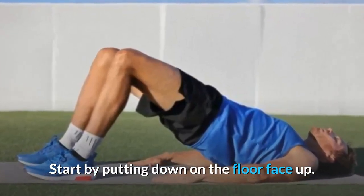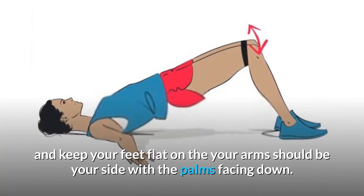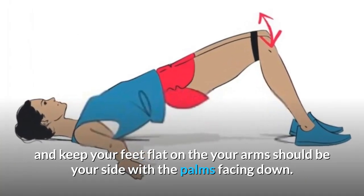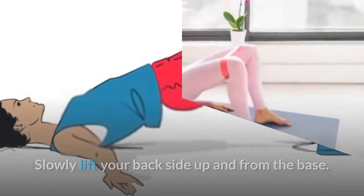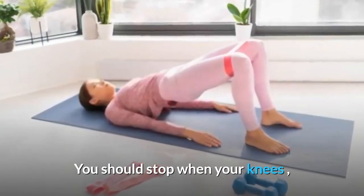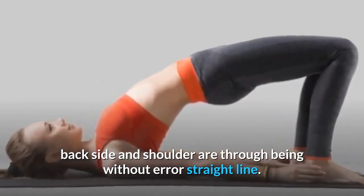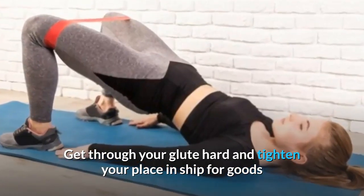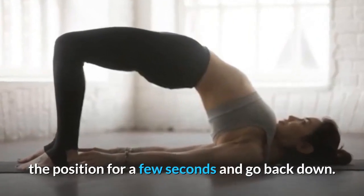To perform the glute bridge, lie flat on your back on the floor with your knees bent and feet flat. Your arms should be at your sides with palms facing down. Slowly lift your hips up from the floor. Stop when your knees, hips, and shoulders form a straight line. Squeeze your glutes hard, hold the position for a few seconds, then lower back down.